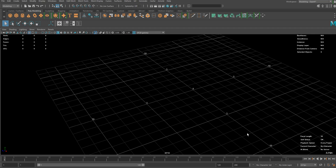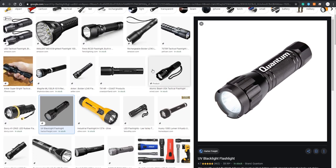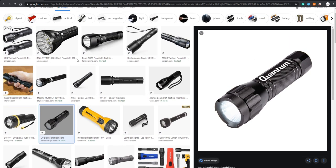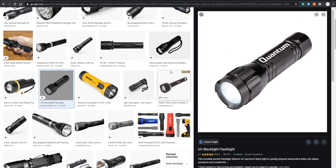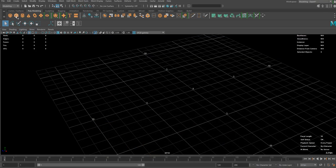Hello guys, welcome to my another modeling tutorial. In this tutorial I'm going to be modeling this type of flashlight. I just searched up for some reference images as usual and I think I'm going to be modeling this type of flashlight. It's not going to be exactly like one of those but I'm just going to use it as a reference.